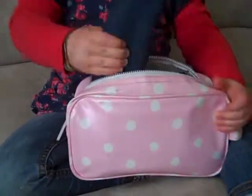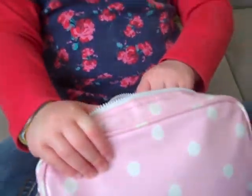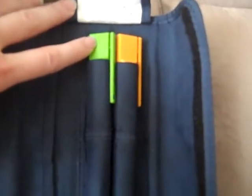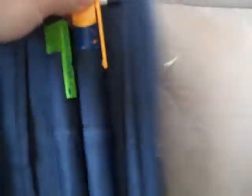This is Hannah's insulin pouch and she has two insulin pens in there. The green one is her Levemir, which is her long-lasting insulin that she has in the morning with breakfast. This one is her Novorapid, which she has with her meals. The lid comes off and there is a cartridge of insulin in there. In this pouch we keep the needles for the day.